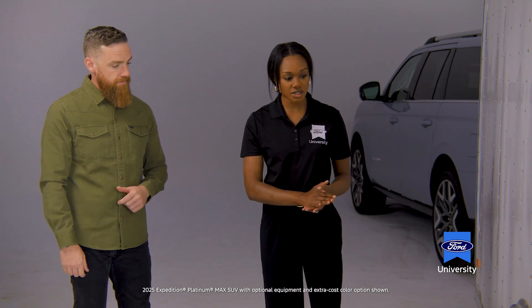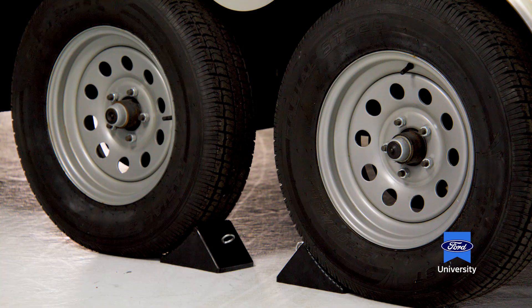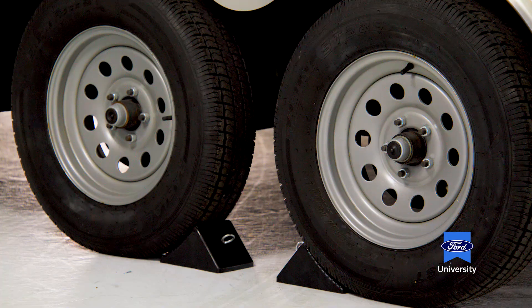Some trailers have one wheel and tire, but this one has two. This is referred to as a dual axle or two-axle trailer. The axle connects the wheels and tires across the frame of the trailer, allowing us to more evenly distribute weight once it's loaded. Two axles allow us to carry more weight than a single axle, and a triple axle more than a double. The more axles we add, the higher the weight-carrying capability of that trailer.